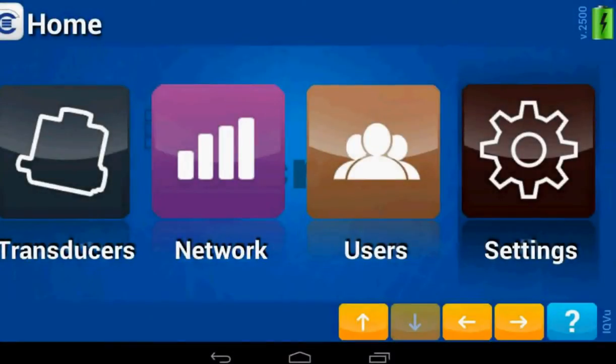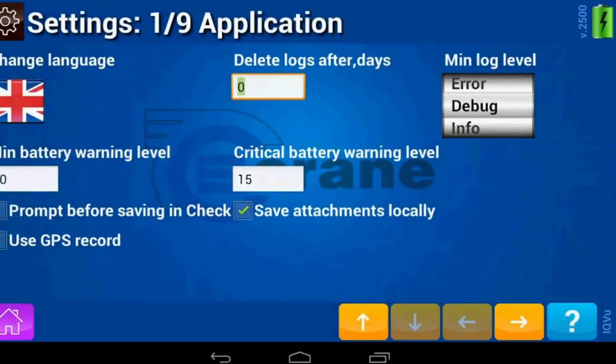In this session I'm going to show you how to connect the RFM dongle to the Checkstar multi that connects to the IQ View. When you sign on, you need to go to the settings mode and click Settings.